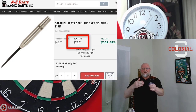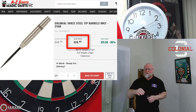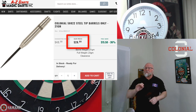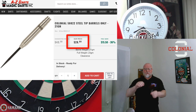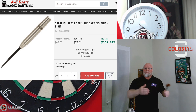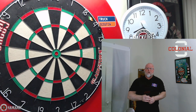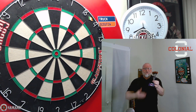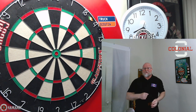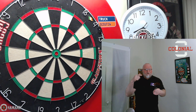I think that's a great deal. These are actually a really nice set of darts. If this is your first time hearing about Colonial, they're made in New Zealand. I'm not 100% sure, but I believe Shot Darts makes the entire Colonial line — basically Colonial is a store brand for AZ Darts. As you can see, they offer some great prices, and the price fits perfectly with the theme of this channel.